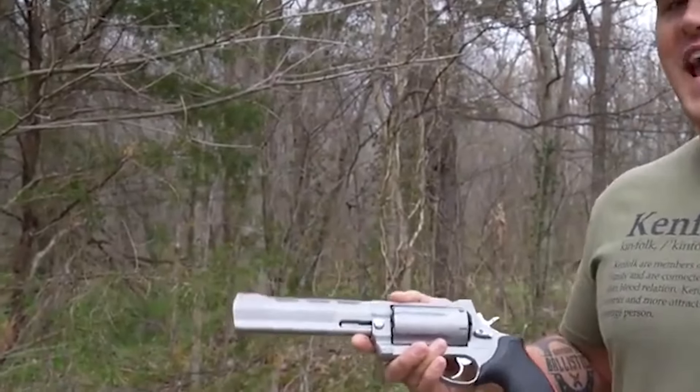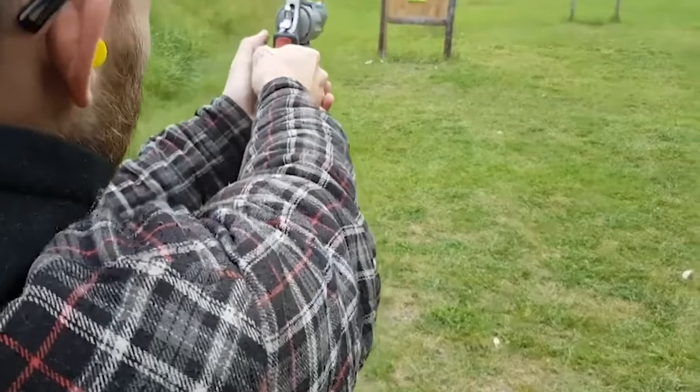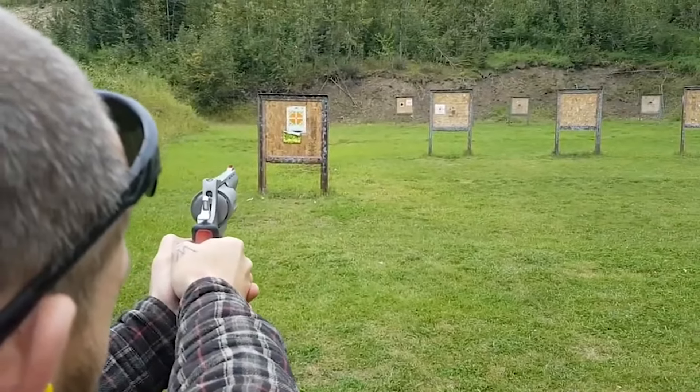The pattern winds slightly more at 7 yards, becoming 14 inches high by 12 inches wide, with the discs still in the center.